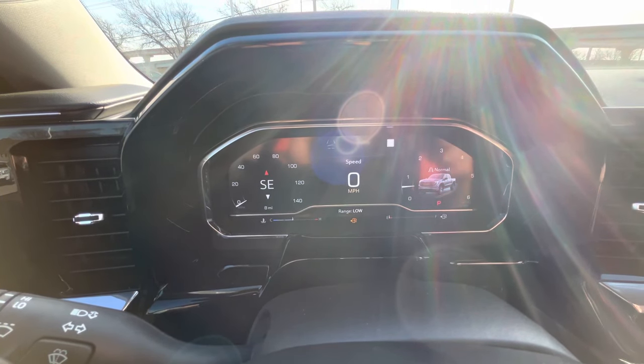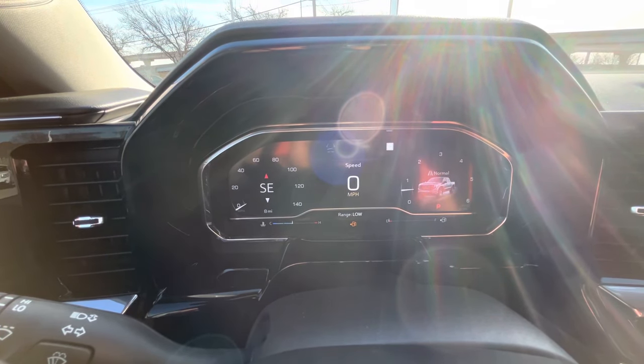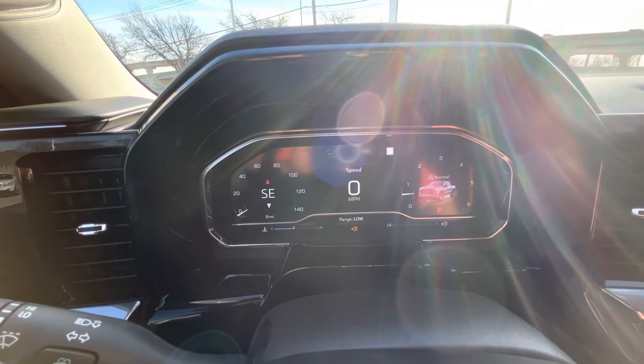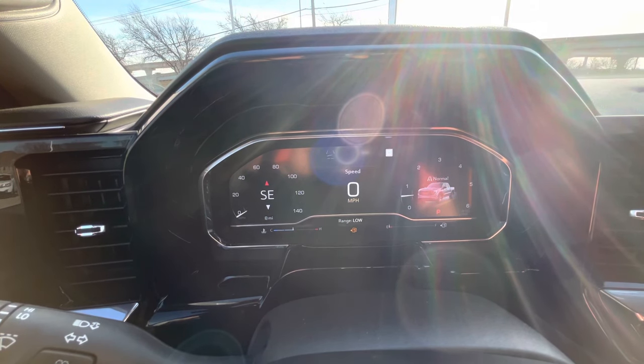Any questions or anything, shoot me a comment down below. This works on the Silverado and the Sierra, and also the Yukons on the new body style too.